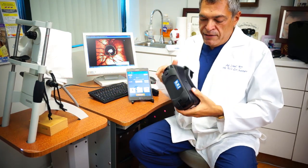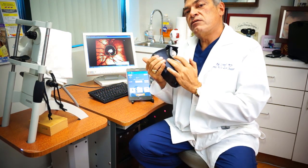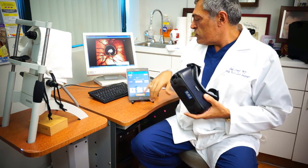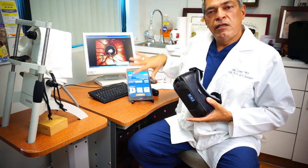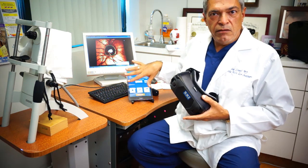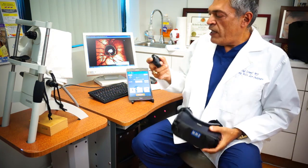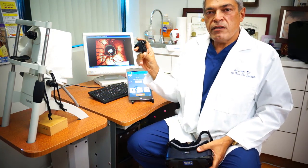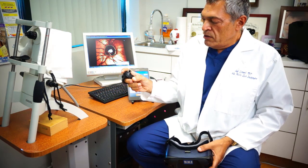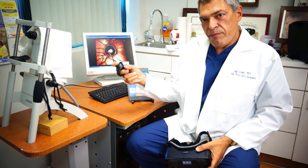The device has a focusing mechanism built in, so you can focus from plus one diopter to minus six diopter. You can also set the focus on the control module, and the patient will interact with the machine with a Bluetooth controller — whenever they see the stimuli, they will be pressing the button.